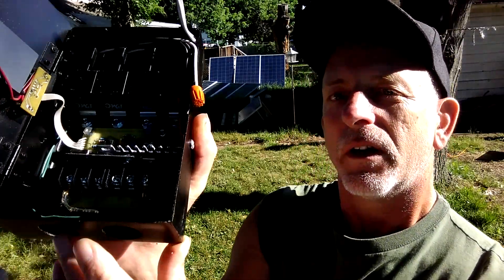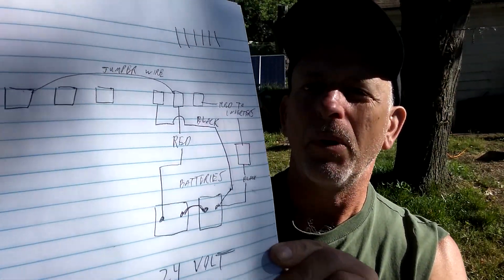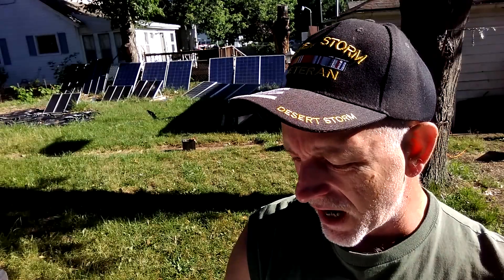I have six batteries in the battery bank for 24 volts. I've been running it this way for a little bit now so everything's coming together. These six screws on the bottom I've pretty much labeled. I have everything written out, everything's labeled, everything's ready to roll.